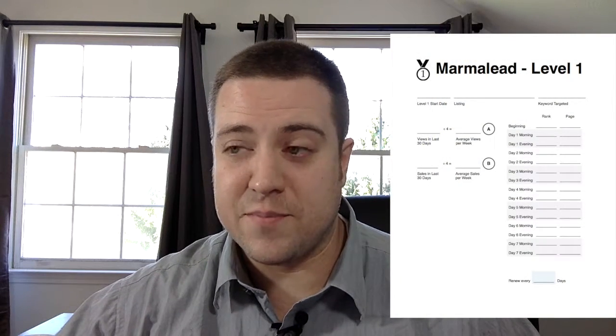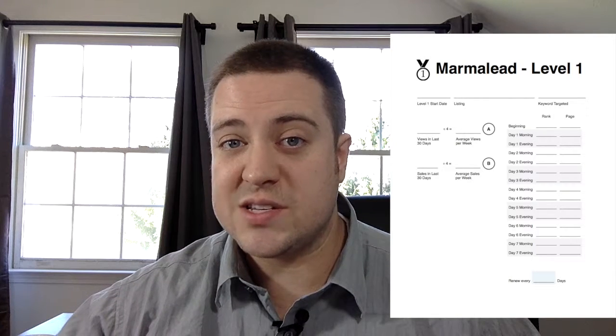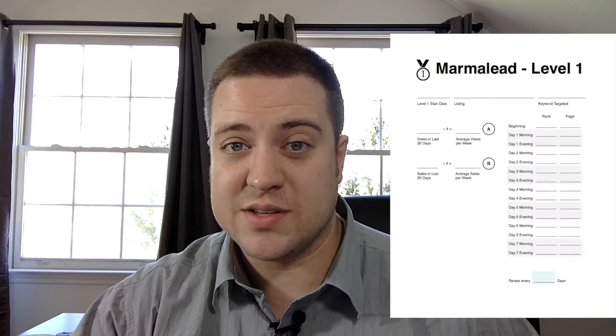So the very first thing we want to measure — and this is level one — it is all about rank and our ability to rank for this keyword. You'll see on the left side of your worksheet there, we've got some baseline information that we're gathering about views and sales. We're going to use this later on in level two and level three, but we want to capture it now before we make any changes to our listing.